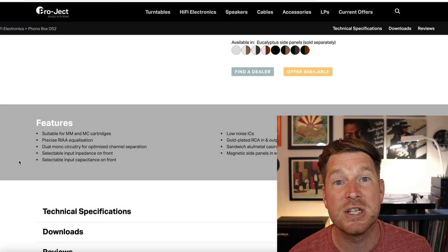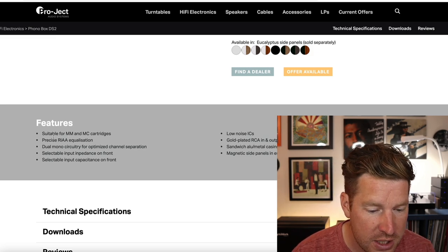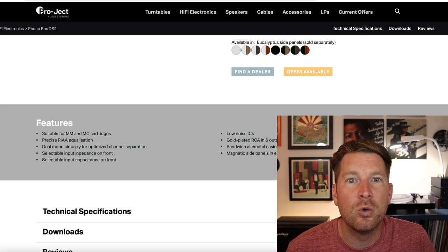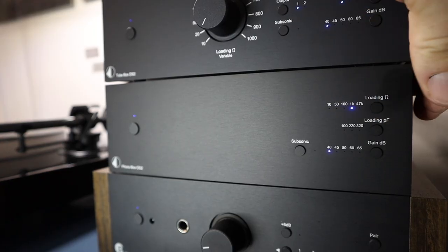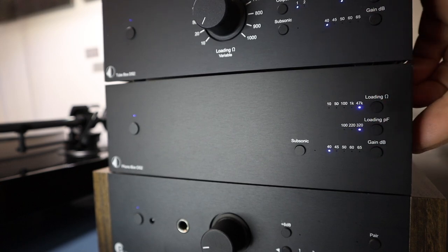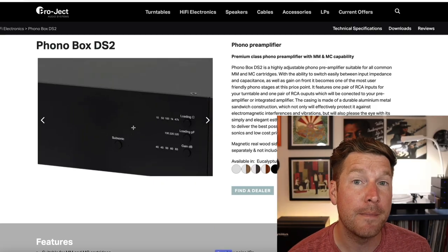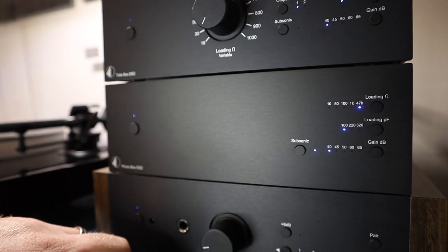The main features: this is a solid state phono preamp, pretty stripped down but really versatile. It can handle moving magnet and moving coil cartridges. It's a dual mono circuit, so it's going to be great for channel separation — much better than any built-in phono stage. You can change the input impedance, capacitance, and gain on the front panel. A lot of phono preamps require fiddly dip switches, but with these Project phono preamps you can do this on the fly from the front panel. Also of note is the subsonic filter, which you can enable with a simple press of a button to filter out any unwanted frequencies below 20 Hz.